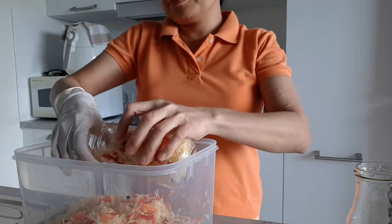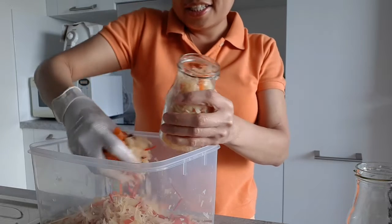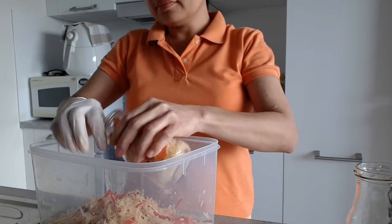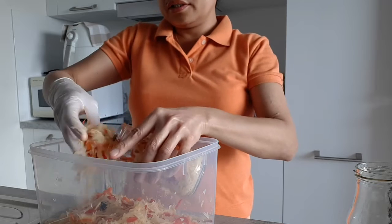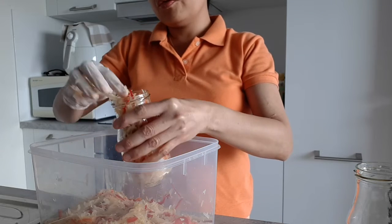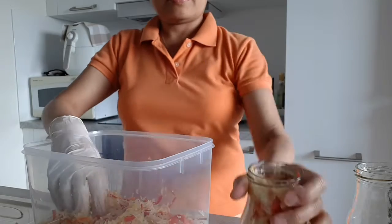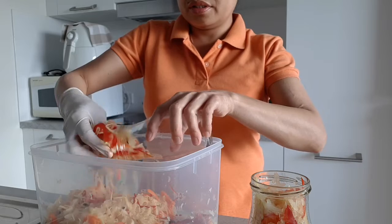Actually, guys, this is a good giveaway for Christmas, honestly. I don't want to put too much because I want to leave room for the vinegar. I have four bottles here, so hopefully that's enough.